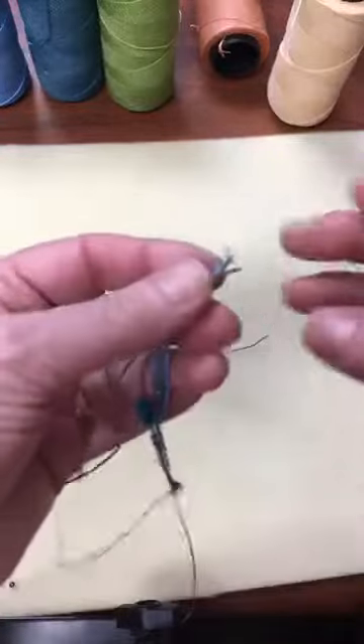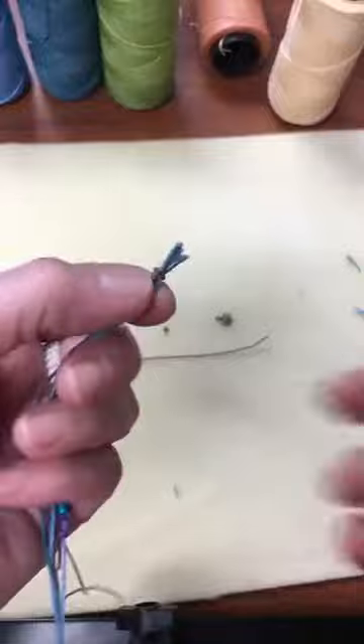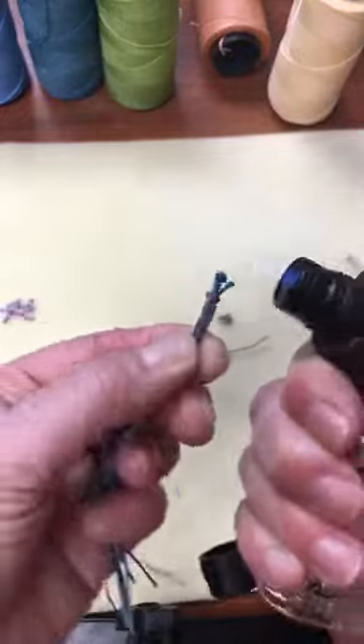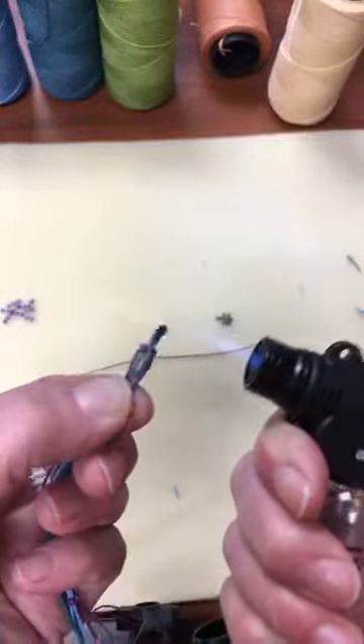The wax does get a little sticky when you're first working with it, but it wears off — except where you want it to stay, in the knots and where it's melted. Pull the cords in, use the Hottie again, melt it down, and seal the ends.